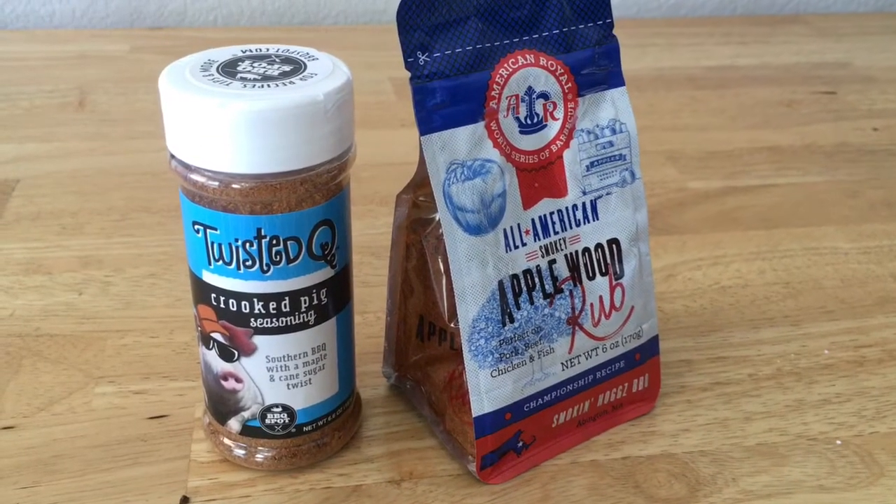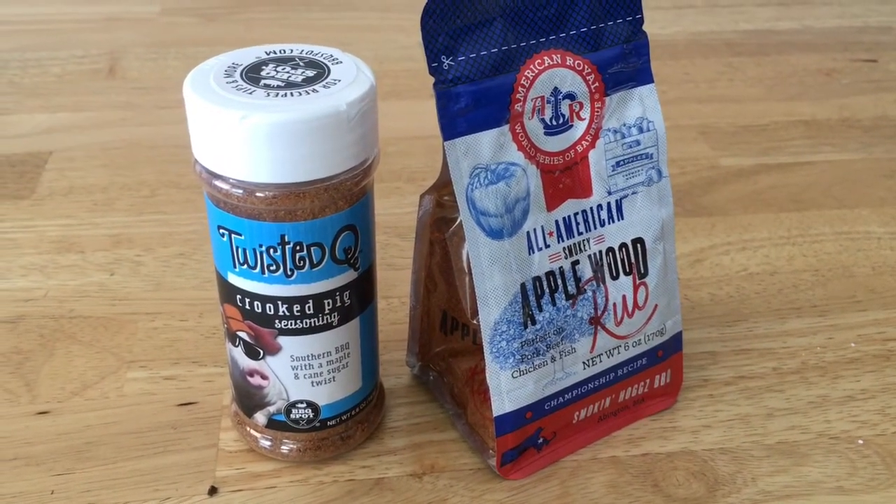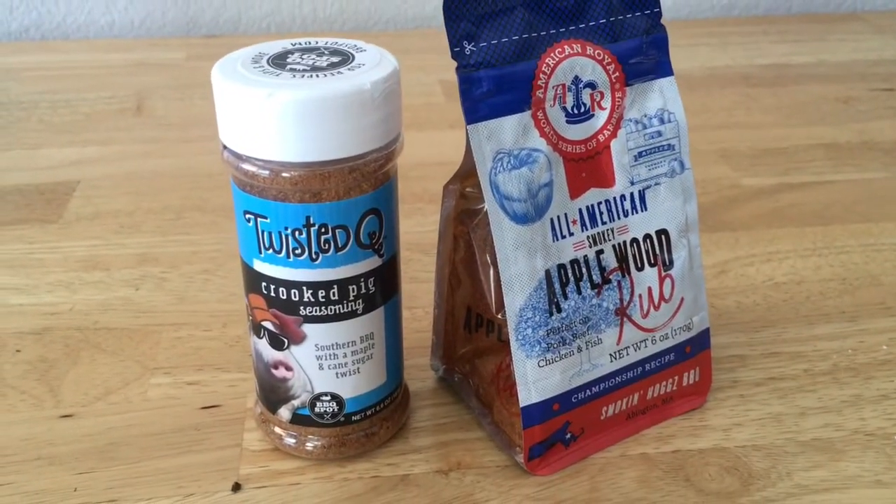Both of these barbecue seasonings were free. They were $3.98 each and there was a $4 Ibotta rebate for both of them. Can't decide which one I'm going to use on the brisket.